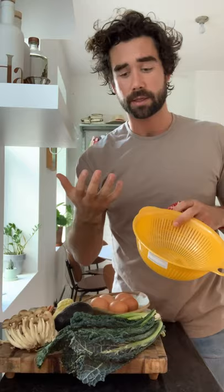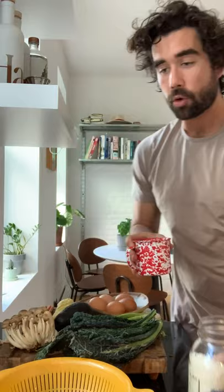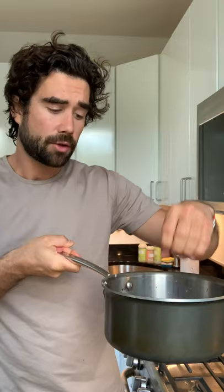First things first, we're gonna start our rice because it's gonna take the longest. I always make sure that I wash the rice incredibly well. I'm gonna do predominantly white rice — about a cup and a half — and then just a little bit of the black rice for some color. If you add too much, it's just gonna turn the whole thing black. You want to make sure that the water runs until it's clear, then add the proper ratio, which is around one cup rice to one and a quarter cups water. If you cook it correctly, it should come out nice and fluffy, not too sticky.